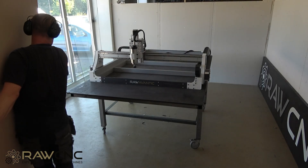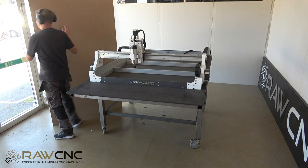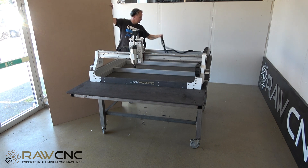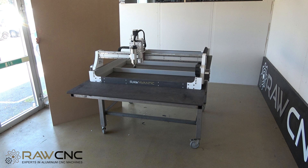In this video we will show you how to build different consumption tables for your raw Avantiq machine. Raw Avantiq is available in several different models but the tables are structured in a similar way. Even if you don't have an Avantiq machine, this table will probably work for your machine as well.